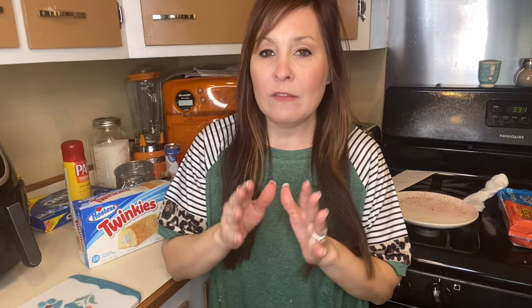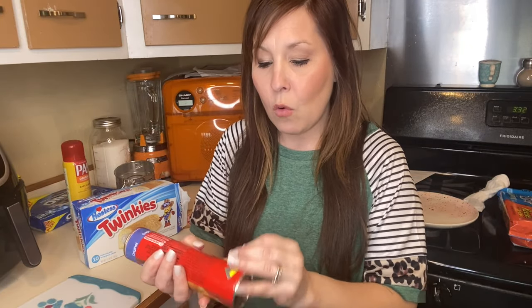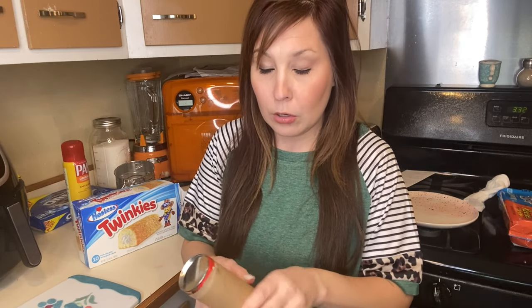We are going to move on to the twinkies now. Just remember that if you're doing back-to-back batches in your air fryer, mine is really hot right now so the next batch will cook a little faster. The recipe calls for 320 degrees for seven minutes, but because mine is already hot I'm going to cut back to maybe four to five minutes and check from there. For twinkies, you're going to use two croissant rolls per twinkie instead of one like with the oreos.